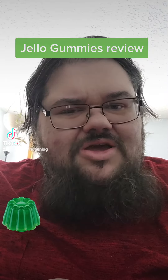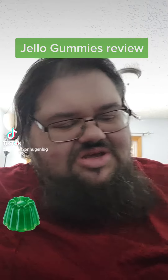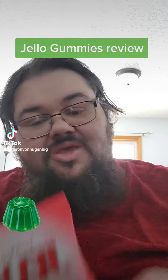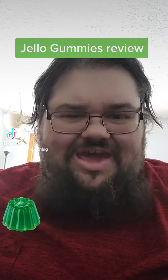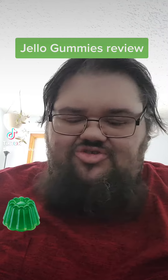Hello everyone, and today I have a review for you of something that is jiggly. It is Lime, Blueberry, and Strawberry Jell-O Gummies. I wasn't aware that Jell-O made products like that — I've never seen Jell-O candy before, so it's very interesting to me.